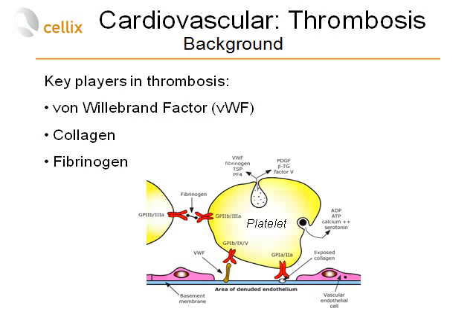The Cellix platform allows observation of all three major players in thrombosis: interaction with von Willebrand factor, interaction with exposed collagen at the site of injured endothelium, and interaction of fibrinogen receptors at the site of damaged endothelium. Exposed collagen allows binding of von Willebrand factor; once bound, platelets interact via glycoprotein 1b receptors and start to roll. Exposed collagen also triggers interaction with platelet receptors GP1a/GP2a, and fibrinogen receptors GP2b/GP3a allow platelets to bind to platelets.